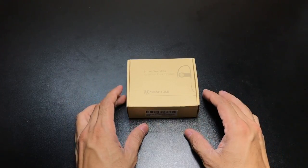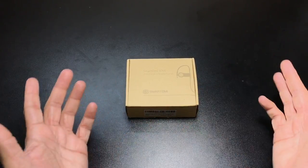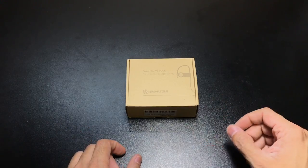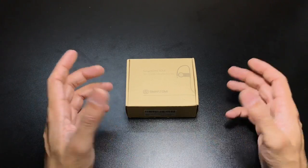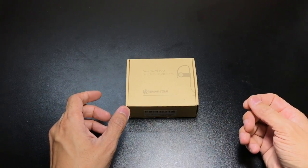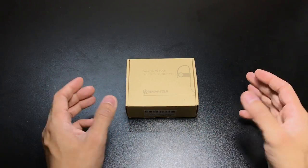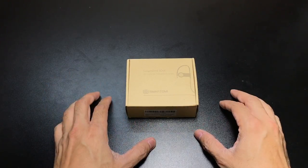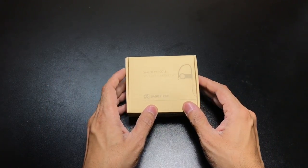I was actually on the market for a new pair of headsets. I've been going to the gym lately, and I generally end up using the stock earbuds that come with my iPhone. But once in a while, because they're connected directly to the phone, the wire can get in the way, so I was looking to test out some wireless ones, and these came at the right time.